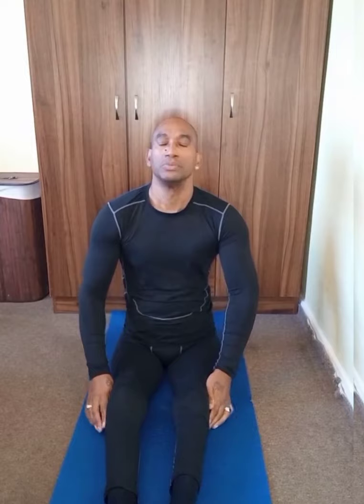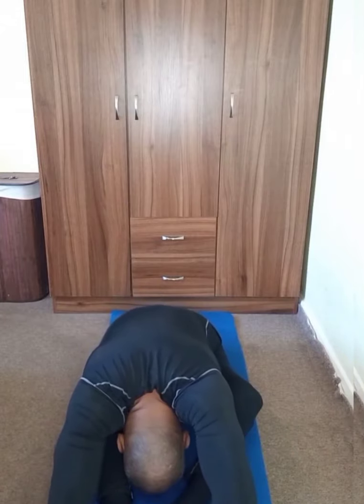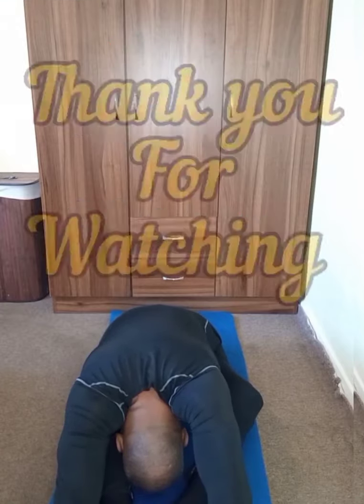One more time — those of you who have control with your legs, make sure you keep your legs out straight to the front of you. Now for the paraplegic, like myself, keep your legs to the side and use your arms to keep it there while you're going down. Deep breath in and we're going for the dive down. Touch your forehead on the floor and stretch your arms out as far as you can — stretch your arms, stretch your back, stretch it.